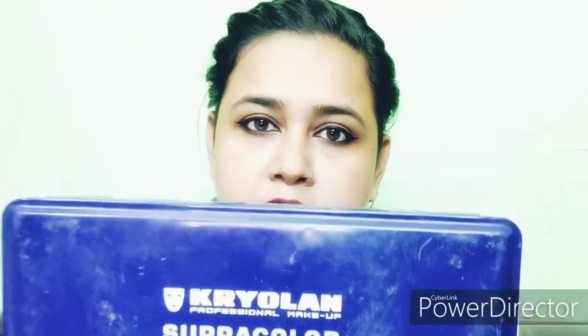First, I will talk about the Supra Palette. The palette is available in 6 pieces, 12 pieces, and 24 pieces — it depends on your budget. I have the 12-piece palette. Now I will tell you about the texture: it is an oil-based texture.